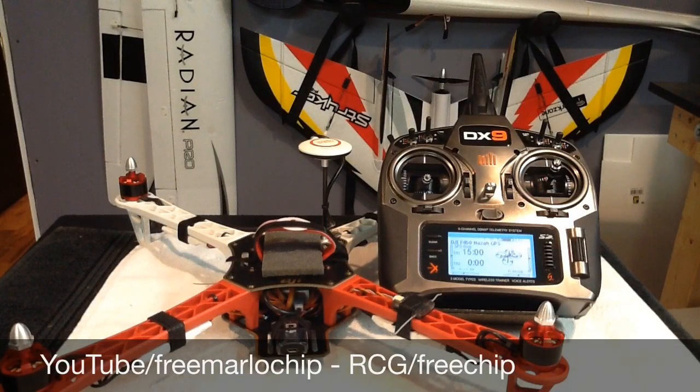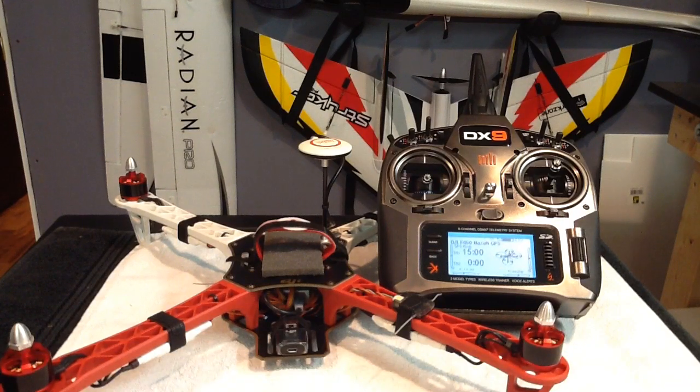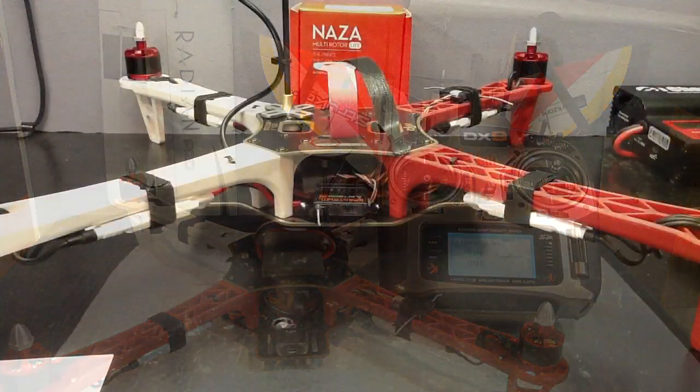Hey guys, Free Marlow Chip here, also known as Free Chip on RC Groups. If you already watched my Spectrum DX9 programming for NASA part 1 and part 2, and the DX8 programming for NASA videos, then this is the next video in this series on how to program your Spectrum transmitter for use with the NASA M flight controller. In this video I'll be talking about servo connections to and from the receiver and NASA M flight controller, along with binding and preset failsafe required for use with NASA GPS and the return to home function. Okay, so let's get right into it.